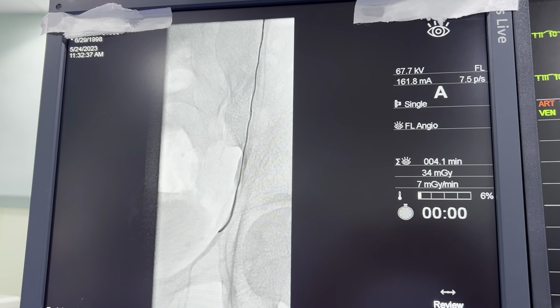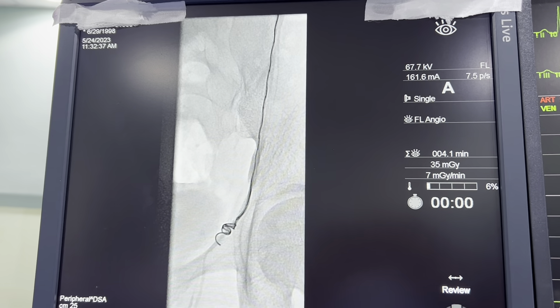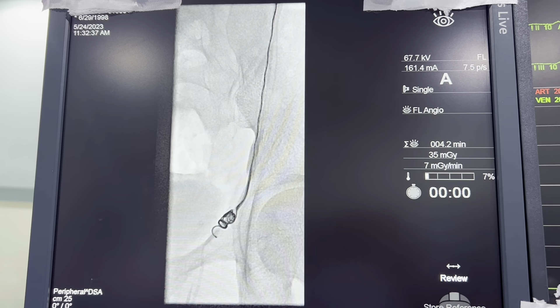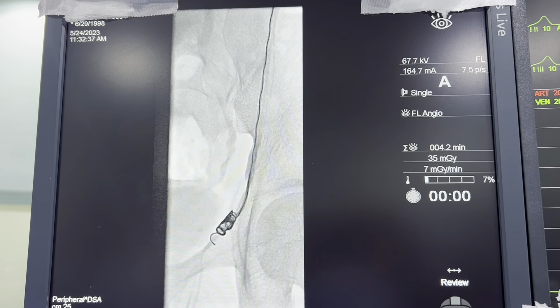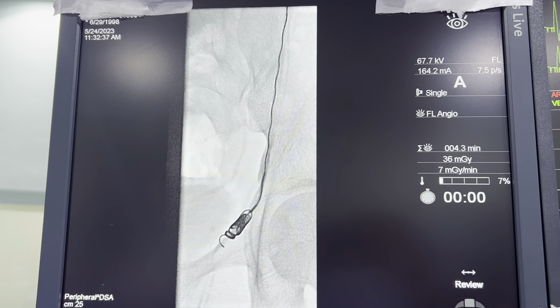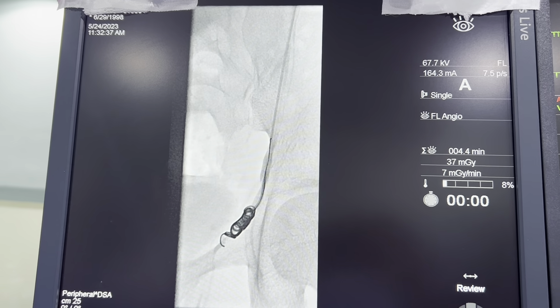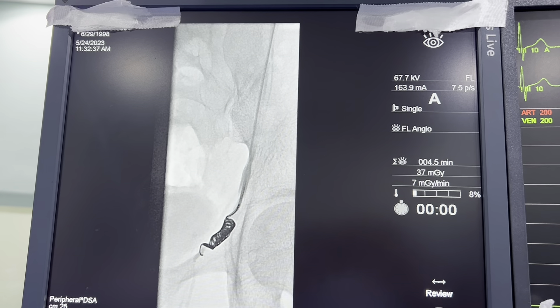We're about to place the first coil. You can see that coil — we try to make sure that it doesn't go below the inguinal crease. That's the metal coil coming out, that ball you see there. You can see this is being placed perfectly above the inguinal crease. Once we place the first coil, then we start to place the gel foam and the sclerosing material to ensure this vein stays completely closed when we're done.